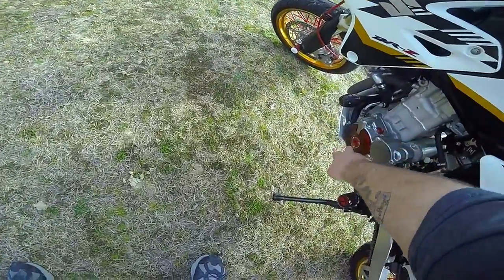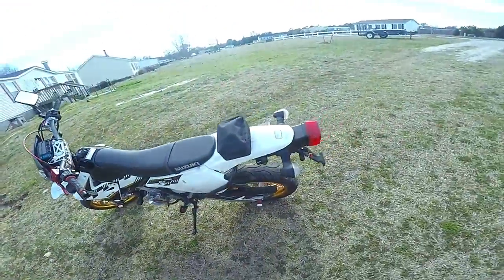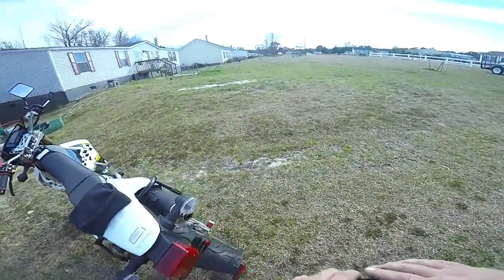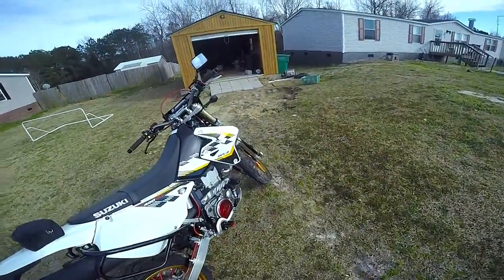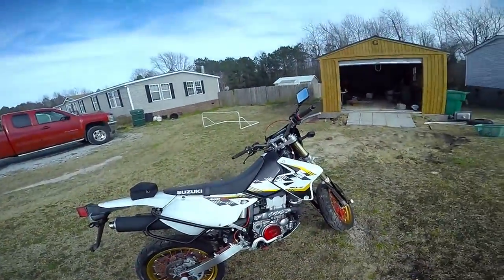We also have the Zeta billet aluminum parts and the caps — all that red stuff is Zeta, I love it. I still have to do the tail light Thunder Illuminator — haven't done that yet — and I have to put my graphics on.